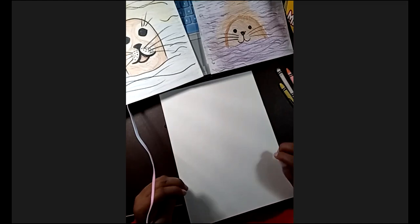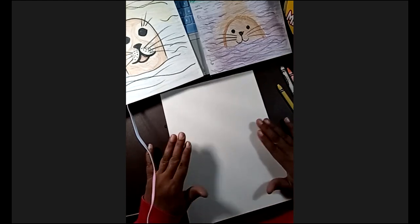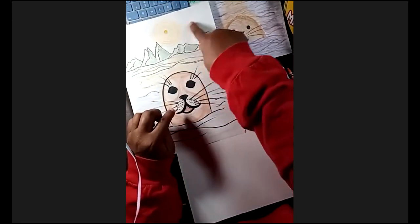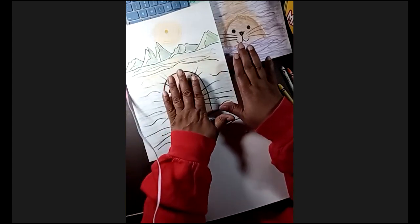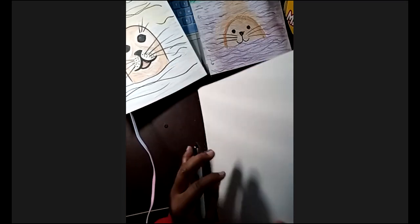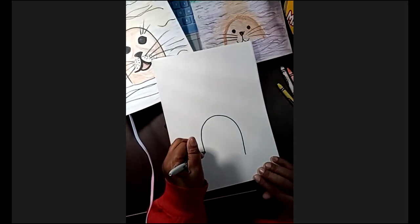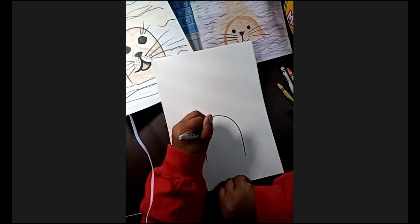Let's go ahead and get started. I'll draw with the Sharpie so you guys can see what we're doing. The seal is going to be in the foreground, so it's going to be bigger than anything in the background - whether it's the sun, the mountains, or the water that's far away. So this is going to be the biggest thing. I'm going to draw more like an upside-down U somewhere near the bottom of my paper, because it's close.